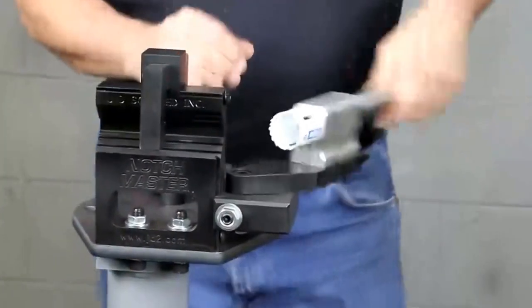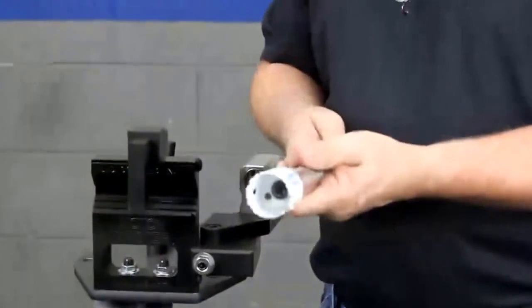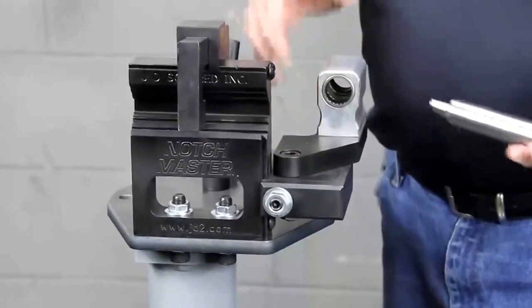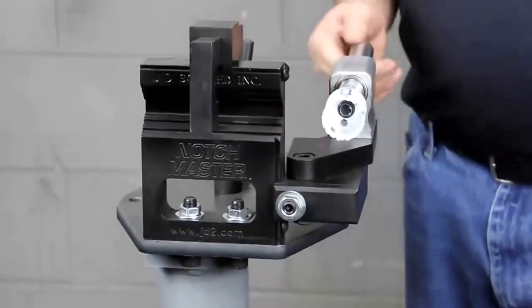The notcher is adjustable this way. One of the features is all of our notchers use ground and polished stainless steel. This is a one-inch shaft right here, running in Torrington or US-made needle bearings. They're all lubricated and sealed, double sealed. Nice action right there.